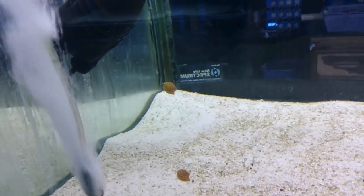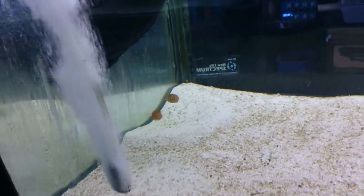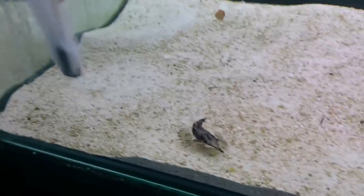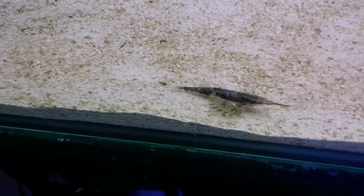They will come and eat food right out of your fingers. You can see even by watching these guys how inquisitive they are — they're sort of watching this cling fish down the bottom, almost wondering what the hell it is.